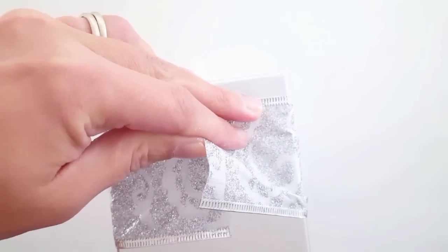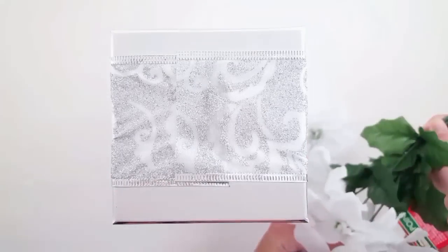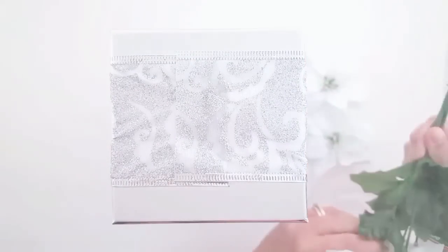Since there's no certain pattern to this ribbon, I didn't need to do separate sections. And since the ribbon was also so thick, I only chose to do one side of the ribbon instead of all four sides.